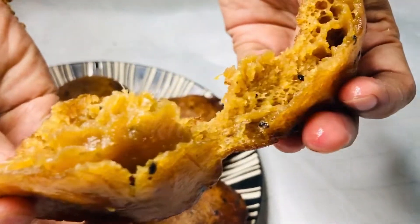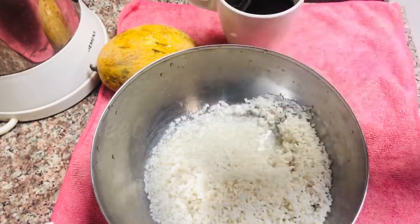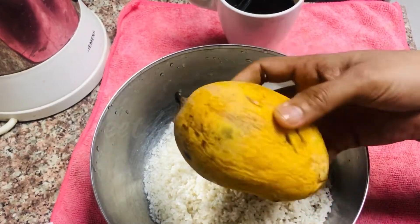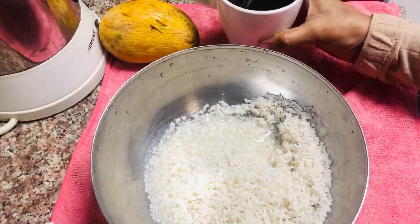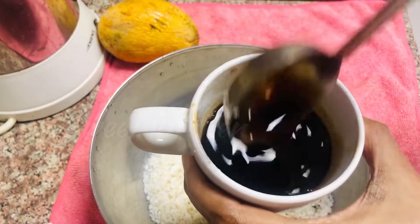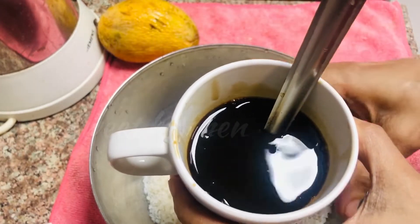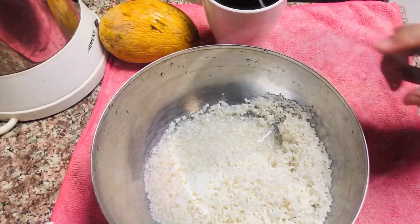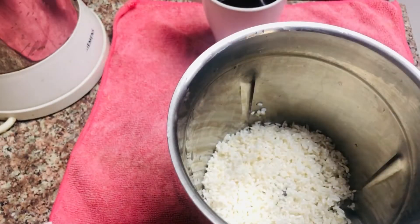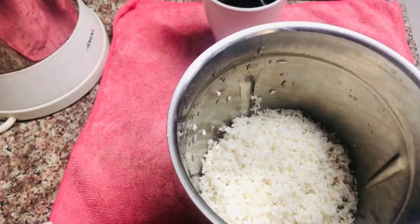Let's try it all together. I will add a cup and mix it. It is a product of 100 grams of water. We are going to mix it in the jar.